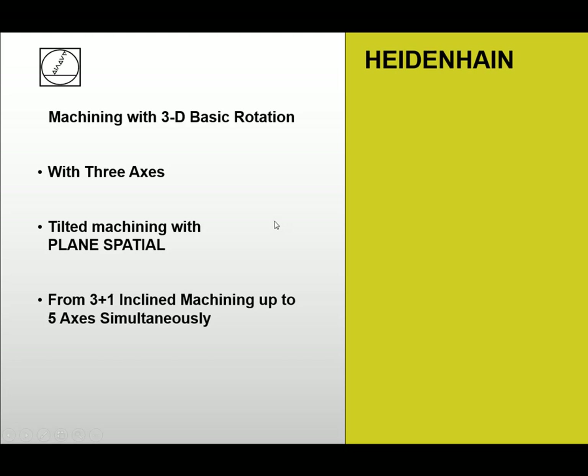Now we have the workpiece aligned with the values of the aligned surface stored in the preset table and 3D basic rotation is active. How can we now work after this 3D basic rotation? We have three cases: the first is a simple 3-axis program, the second is tilted machining with plane spatial, and the third is 3-plus-2 axis inclined machining up to 5-axis simultaneous machining. We will now look at how to program correctly to get the correct result.